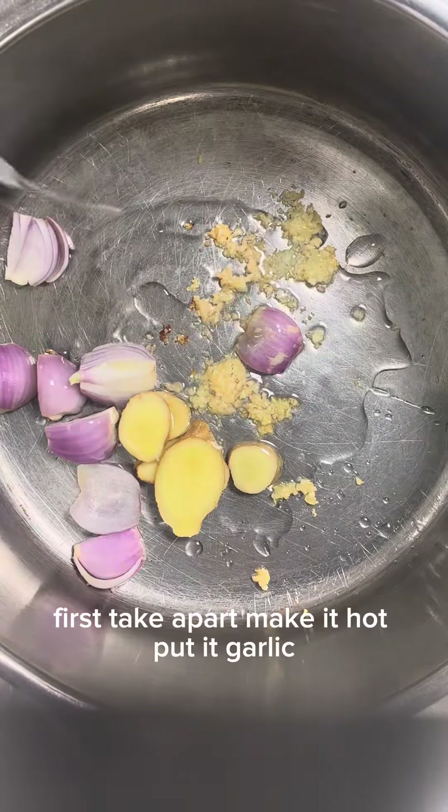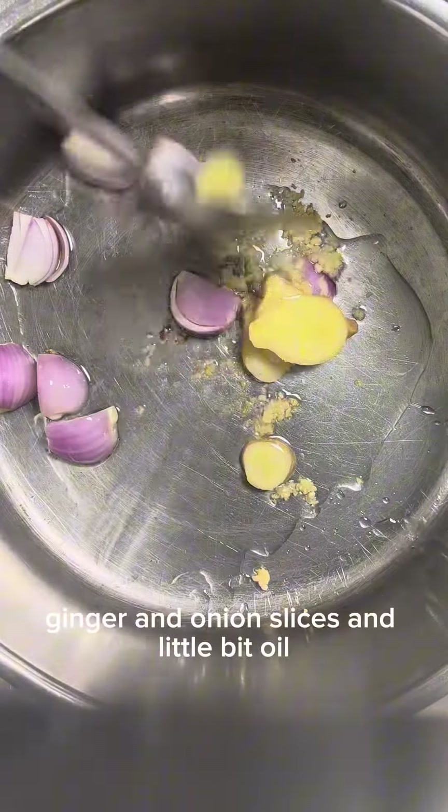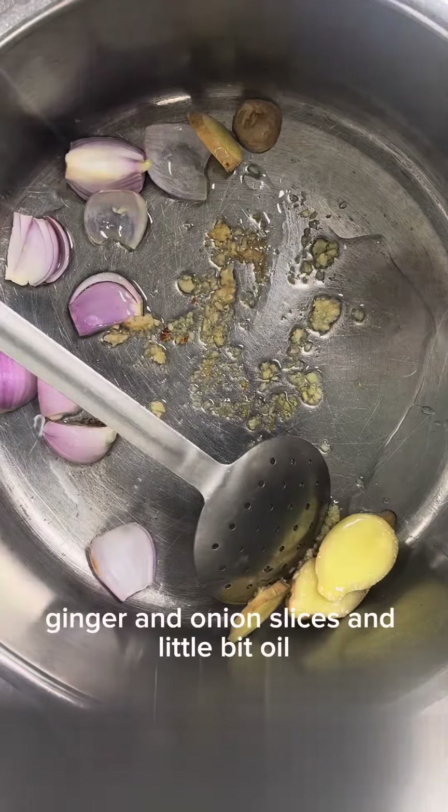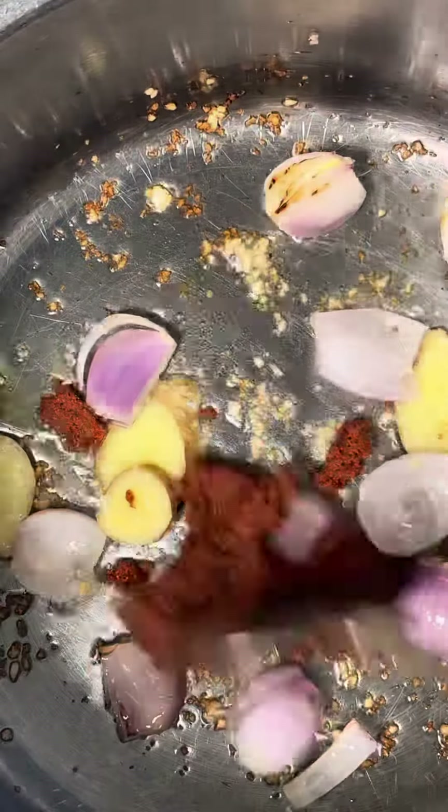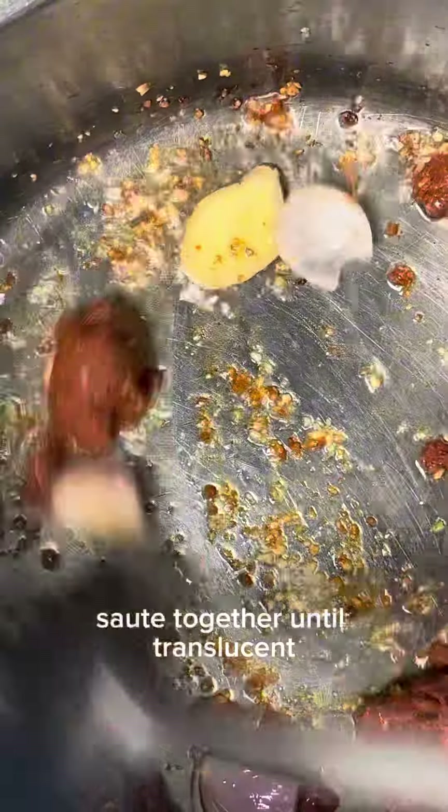First take a pot, make it hot, put in garlic, ginger and onion slices and a little bit of oil. Take red Thai curry paste and sauté together until translucent.